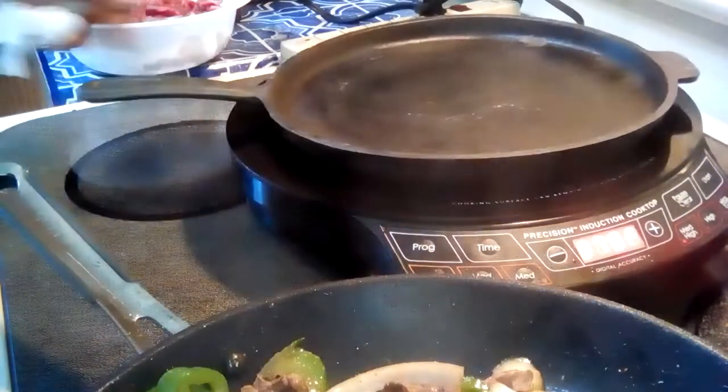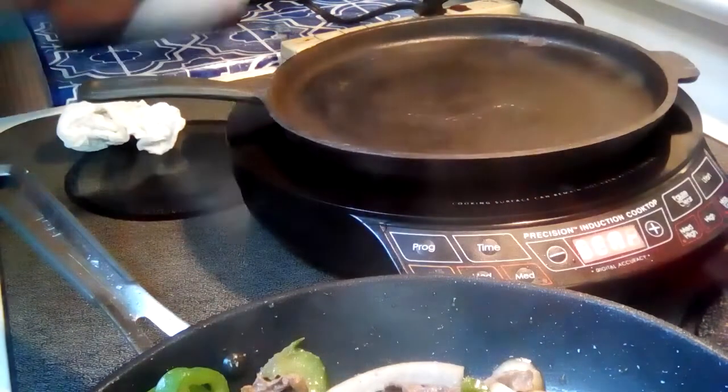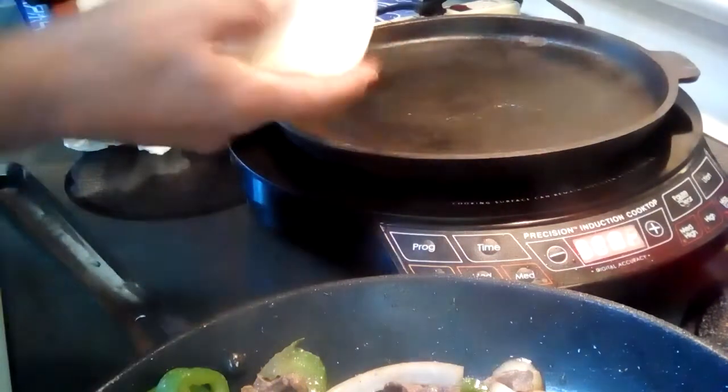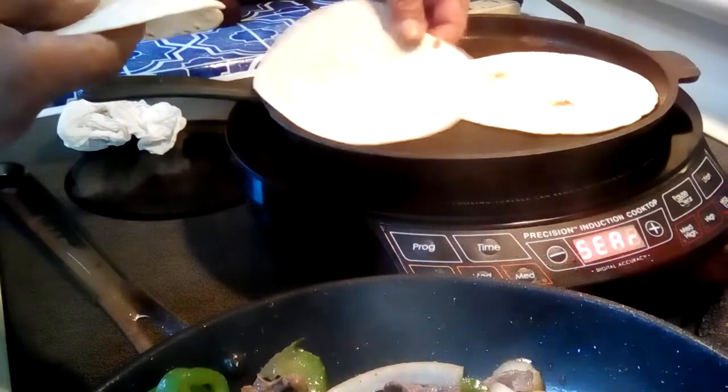I'm going to get my other little doodad here. I'm going to warm up some tortillas — it's a nice little treat.